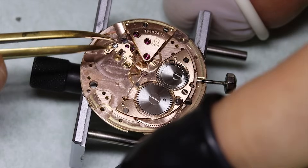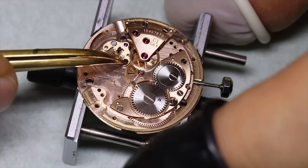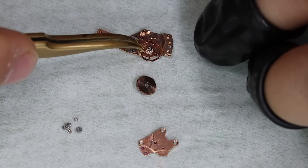Normally we would time the watch at this point, but we already know that the watch is keeping good time. So we're just going to reassemble everything including the automatic module at the same time and then put it back on before we time the watch.